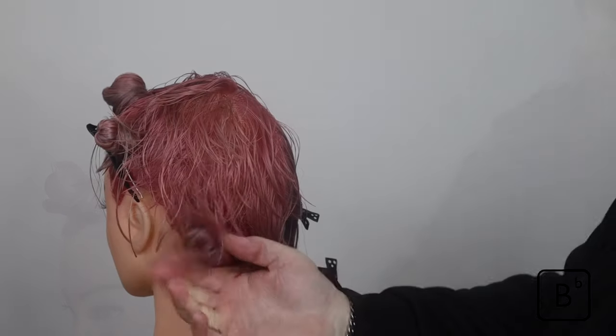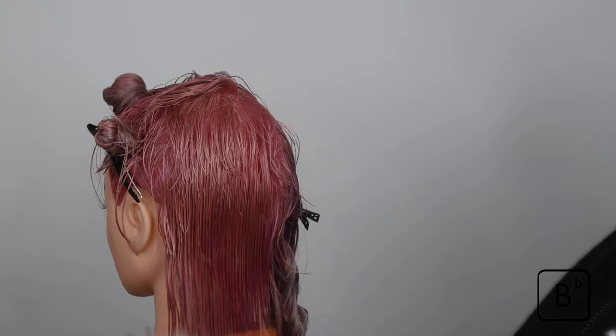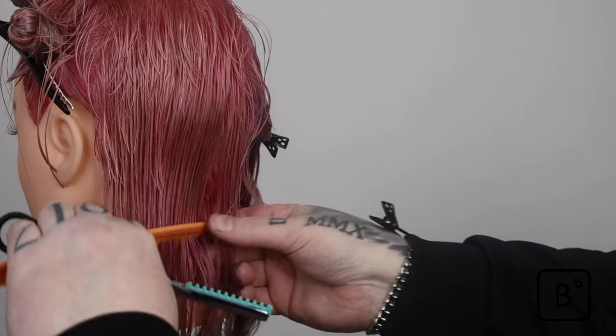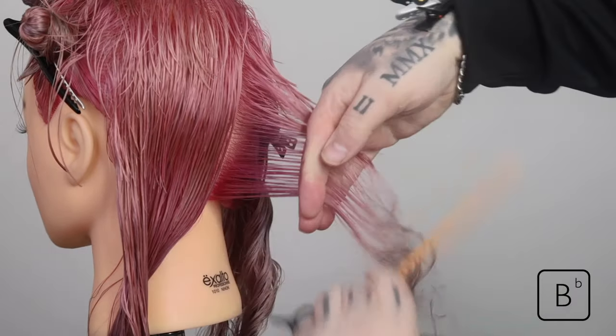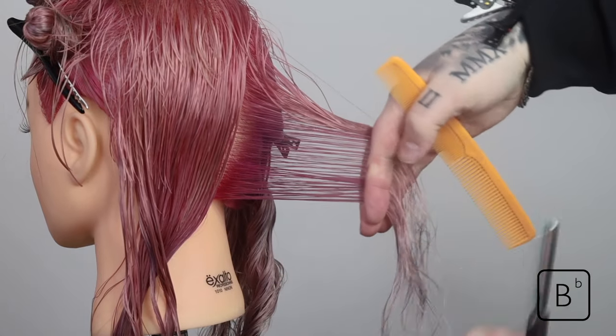As we complete this section, we're going to release the bottom section, which essentially was the descending round line. I'm going to pick up a feathered razor to help me design and sculpt a short-to-long distribution or cut line, to ensure we can keep some length but blend out with a scooping motion so there's no weight line or obvious disconnection.